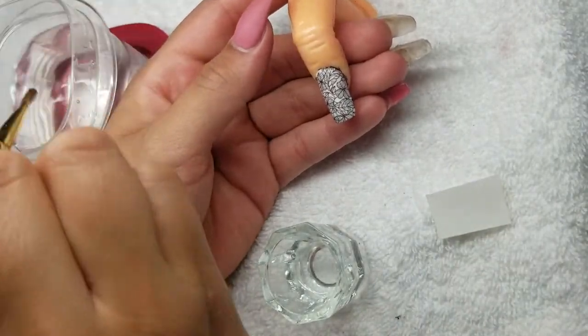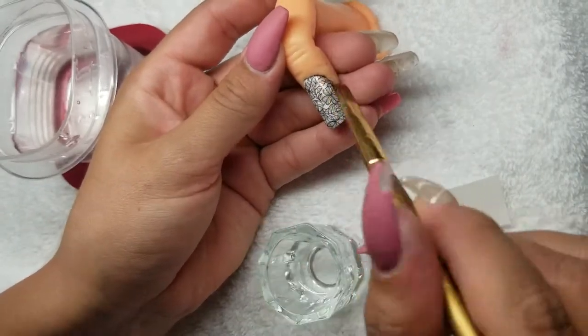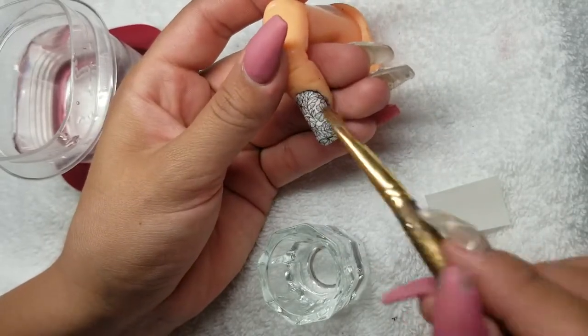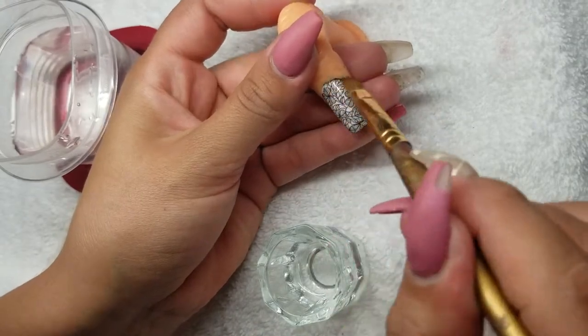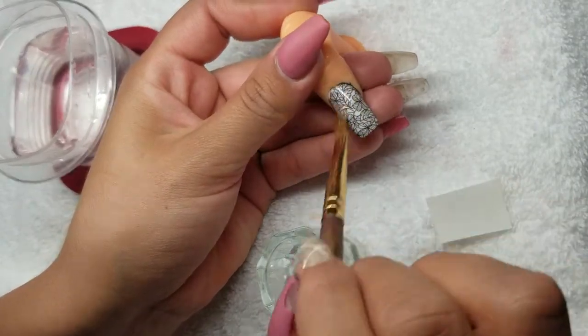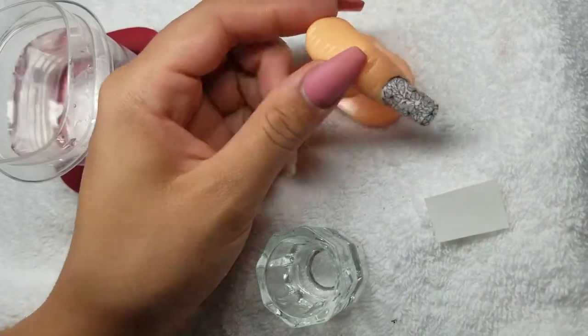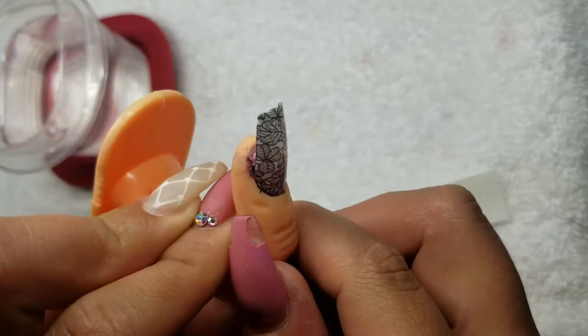Dip the brush back in the water and make sure everything is all nice and smooth. There was a wrinkle right here and you just want to keep smoothing it until it's finally what you want. Now it is nice and smooth — there is not one wrinkle in it whatsoever.